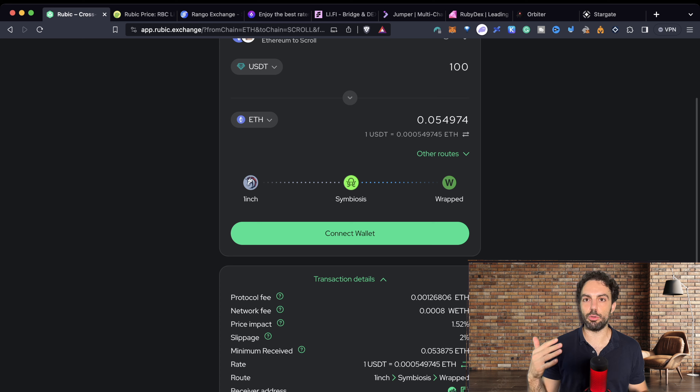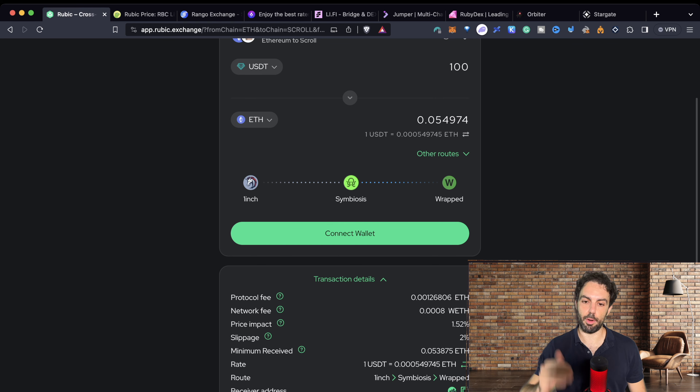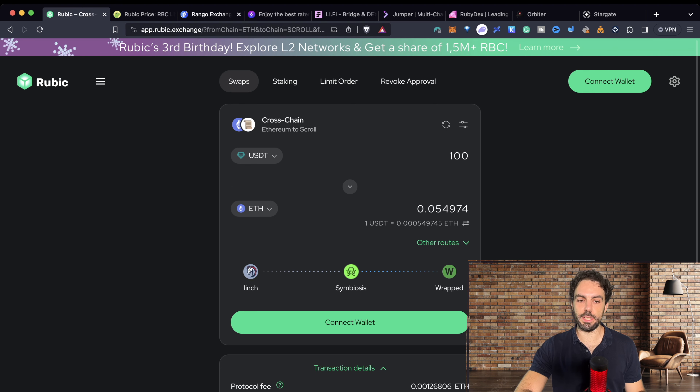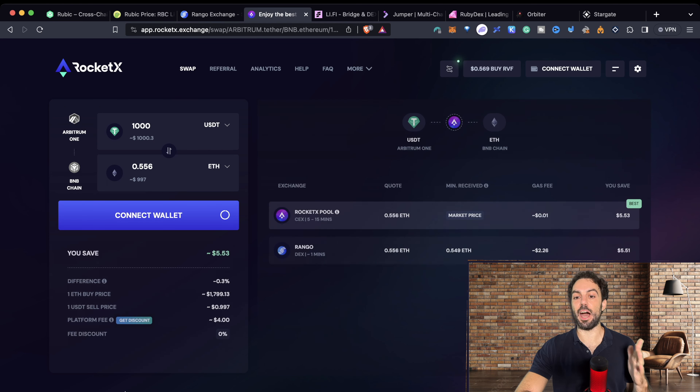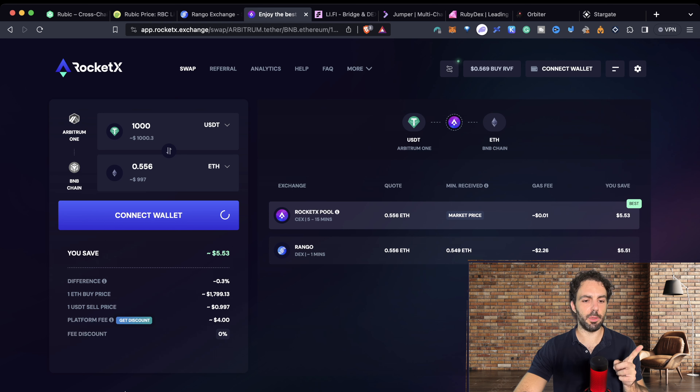You have to take into account the protocol fee and the network fee. Network fees are always an estimation — they are what you pay when confirming a transaction and depend on network congestion. Protocol fees are the fees retained by Rubik, and you add those on top of the amount you're swapping. The third cost to consider is slippage. Always set how much slippage you accept — slippage means if the price is 100 now, you're okay buying even if it rises to 110 during the transaction. If so, set up to 10% slippage; otherwise, keep it as low as possible.